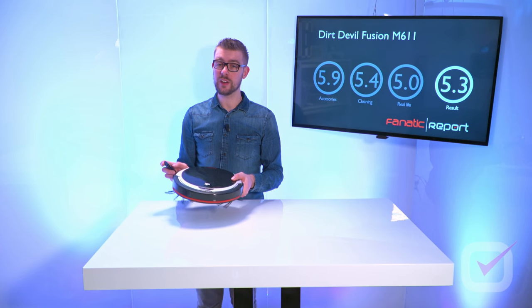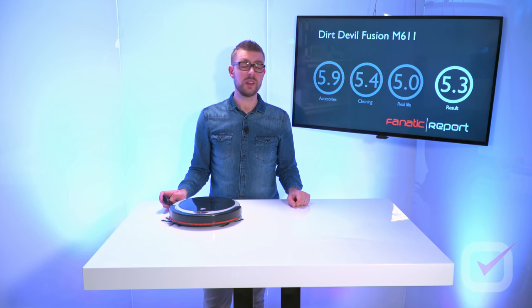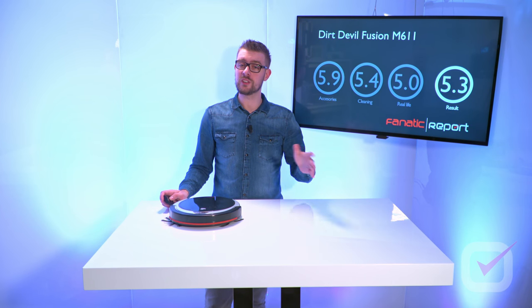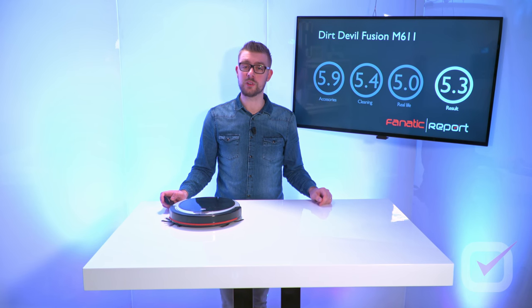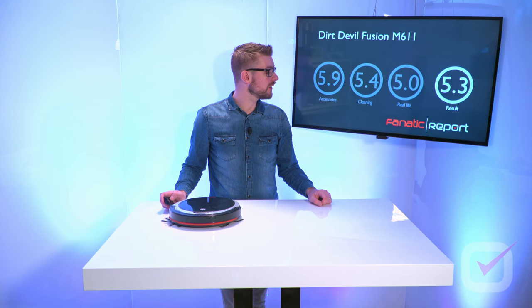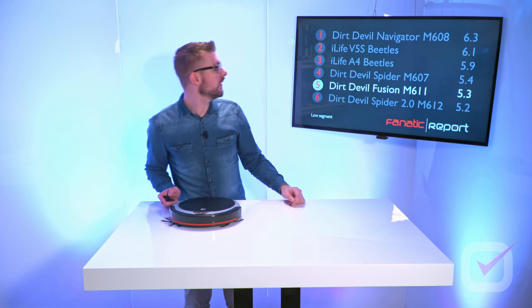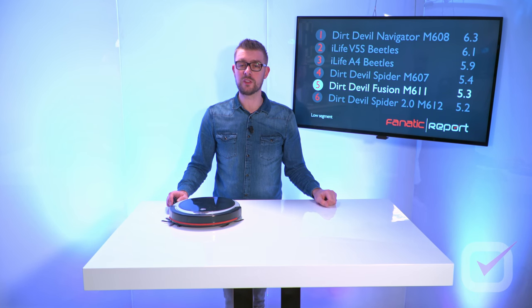All together, this device gets 5.9 points for accessories, 5.4 points for cleaning, and 5.0 points for the real-life test in the living room. The accessories are not as important as the other tests, so they weigh less. This results in a total of 5.3 points — not that much, but for a device in the lower segment, not bad. This brings the device to fifth place, just after the Dirt Devil Spider and just before the Dirt Devil Spider 2.0.